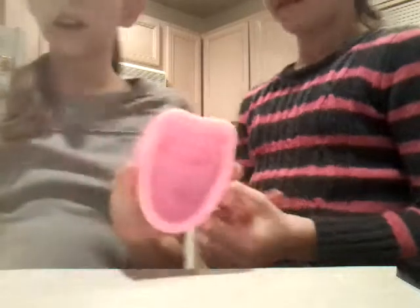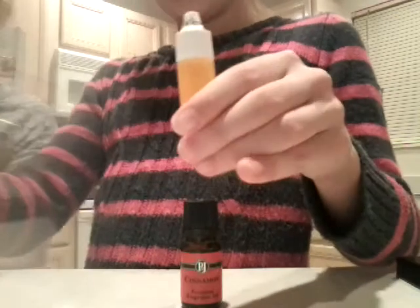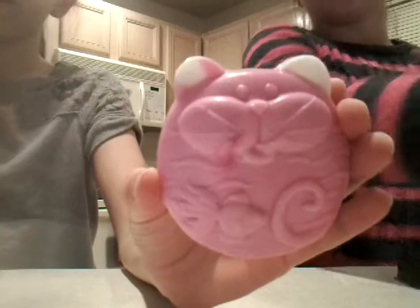Alright, so now we're going to make a kitty. Ely, why don't you tell them? Cinnamon smell, yellow color, and orange sparkles. And here is one that we made previously — this is what I already showed you. Okay, so we're going to cut it out.